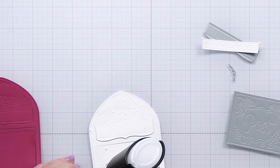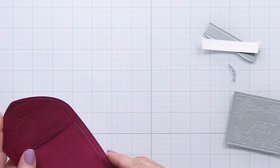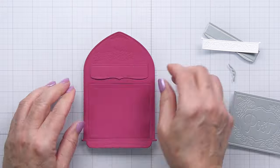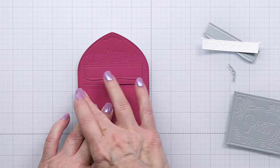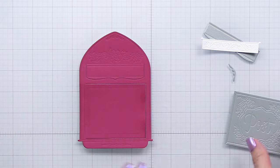I die cut out the front of the mailbox from a wine-colored cardstock that I think is called Wineberry from Concord and 9th, and I'm also going to adhere that onto a piece of white cardstock that's die cut out as well with that same die. That's just going to give a sturdier piece for my element for my card front here.